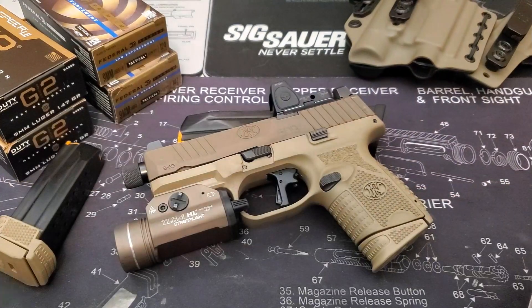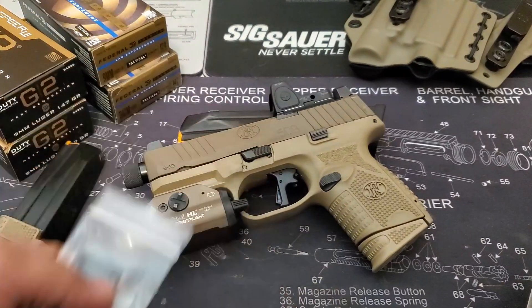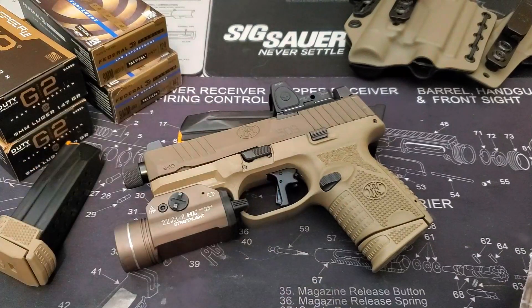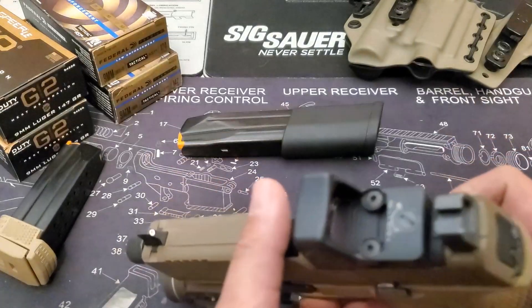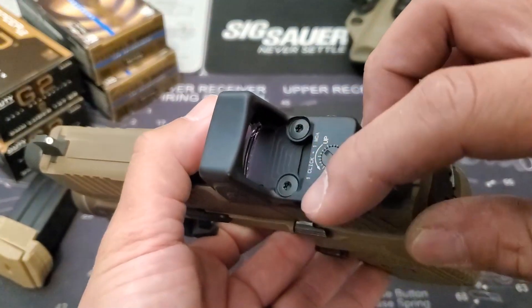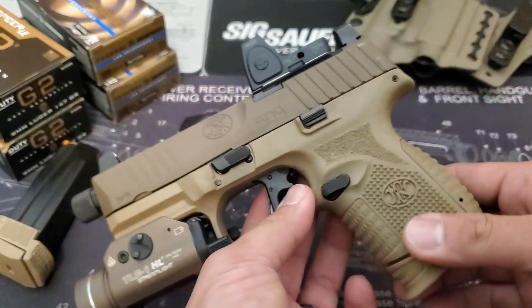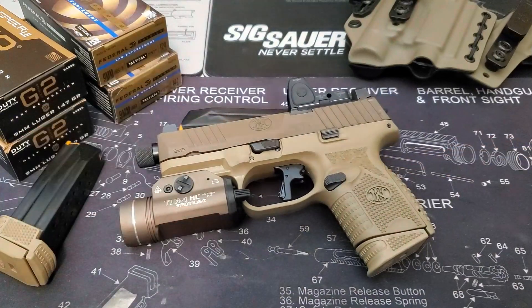And then we run into another issue: unlike most firearms companies, FN decided it would be a great idea to require that you can only use proprietary Shunk screws to mount specific optics to their slide. What does this mean? It means I waited another few months for those screws to come back in stock to purchase. It was absolutely top-tier in convenience.